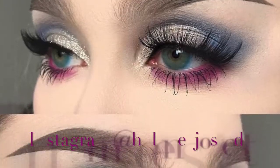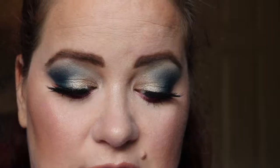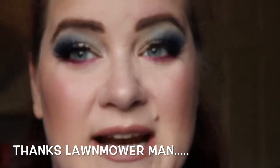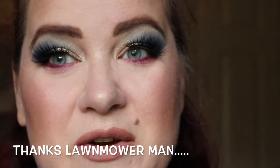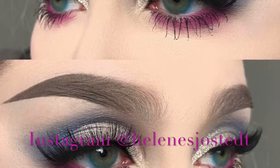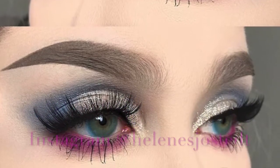Hey guys, welcome back to my channel Makeup and Madness, my name is Stephanie. Today we're going to be doing this eye look I found on Pinterest - it was a really interesting color combination I had not seen before. I'm going to recreate it and show you my face makeup. It features blue and a plummy purple down at the bottom, with lashes.